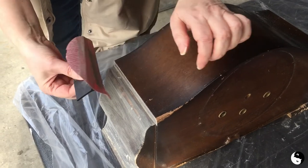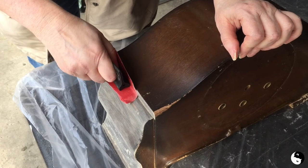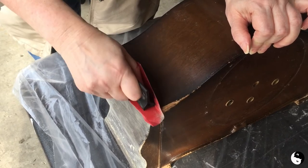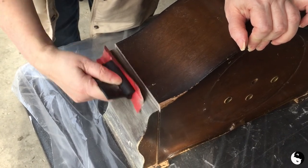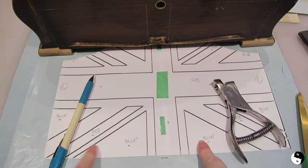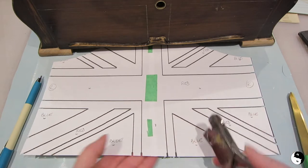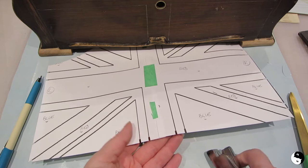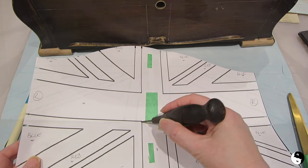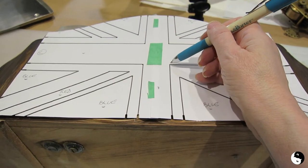With the sanding pad you can get that curve, and you can get right into that corner and along the side too. I've decided to paint a Union Jack onto the face of the clock. I've got the pattern here — I've taken this paper notcher and just notched out the edges, then pierced all the intersections with an awl. With the pattern punched, I'm going to take a chalk pencil and make dots at the intersections and mark out where the notches are.